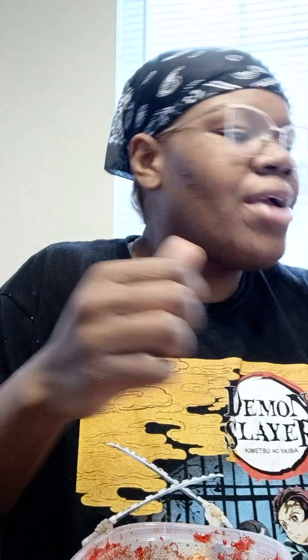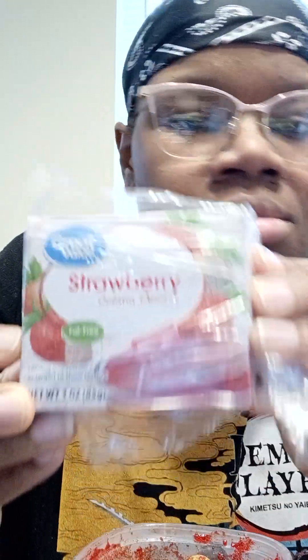I hear a dog but anyway, so we're going to start with the strawberry. I had to label them so I can know which one was which. Okay, so this is the strawberry.